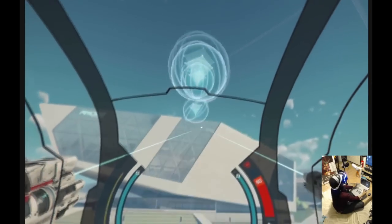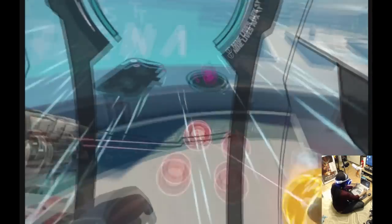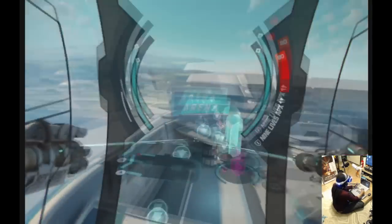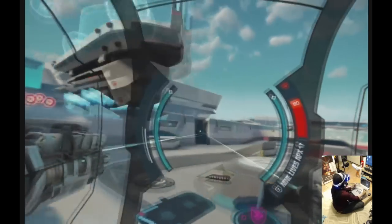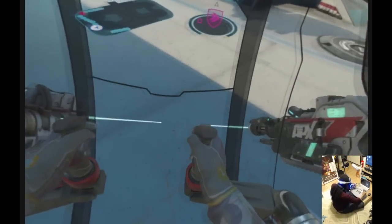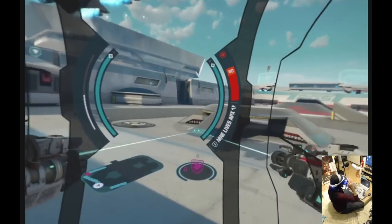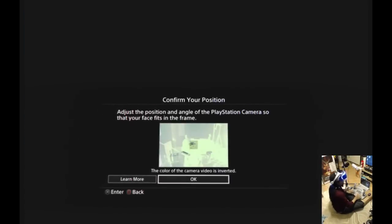I just have an absolute blast playing this. It's brilliant — it just feels so good. It's so immersive because I'm able to get in the same stance as the pilot and really feel like I'm just lost in it. This controller is also very cool for Battlezone, especially in the classic mode of Battlezone — you can use each stick to turn the tank using that classic input system.